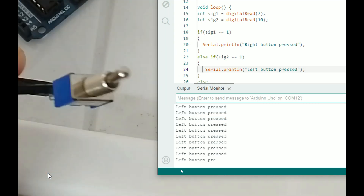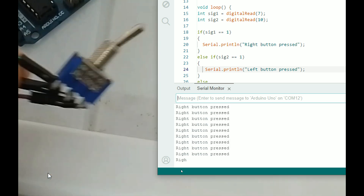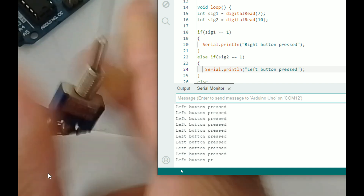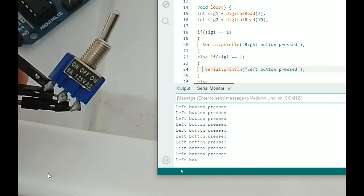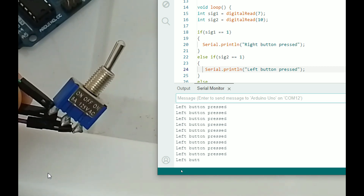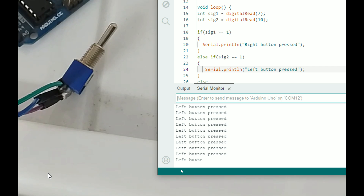After the correction, it now says 'left' when we are on the left side — that's perfect. I bring the toggle switch to the center — it says 'center'. I bring it to the right — it says 'right'. So using this three-pin, three-state toggle switch we can have three states: left, right, and center. You can use this program in any type of device or project. That's it — if you have any questions please ask, and we'll see you in the next lecture. Goodbye!